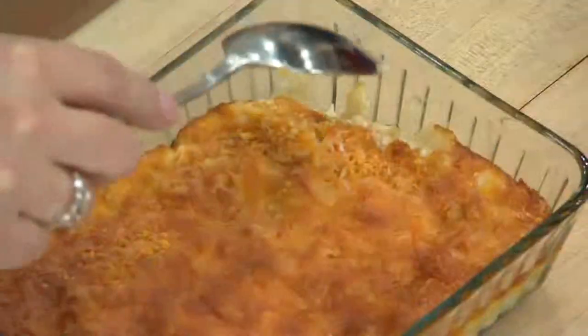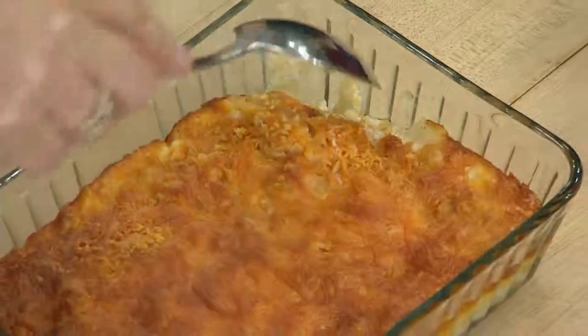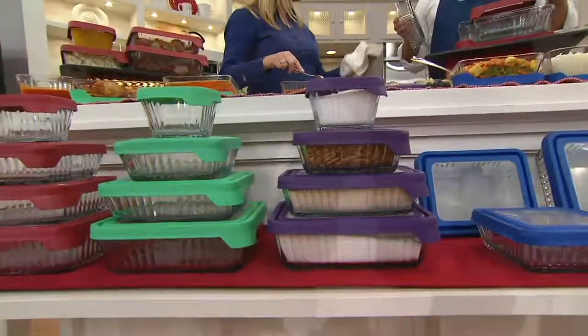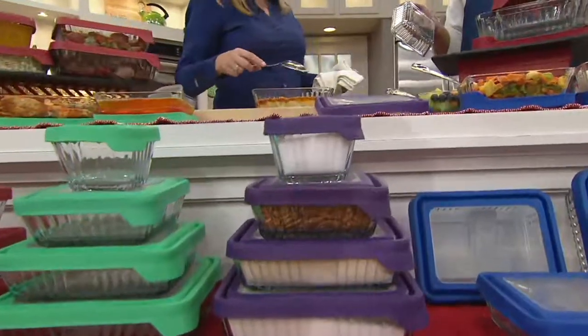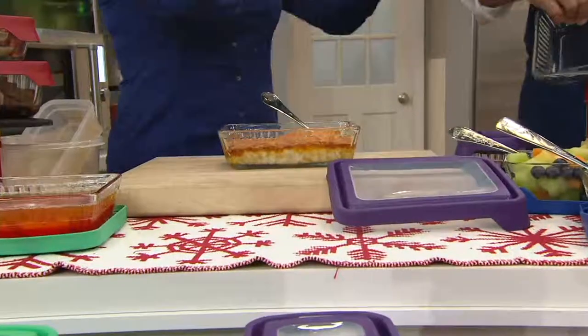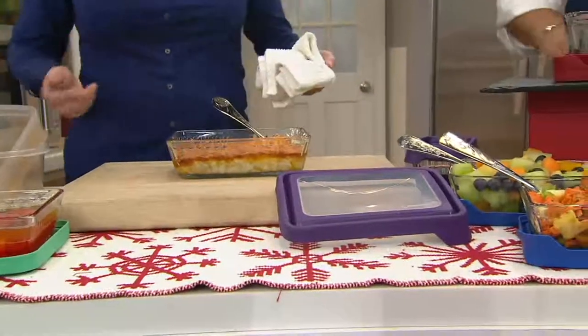These are tempered glass with the True Seal lid. Look at that — isn't that awesome? It's the real deal. They go into the oven up to 425 degrees. And with True Seal technology, they're airtight and watertight.